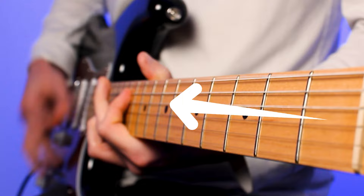One extra thing Matt likes to add to this technique is to use octaves along with these droning notes. This is really great for those build-up sections where you want to add extra tension before you enter the final chorus.